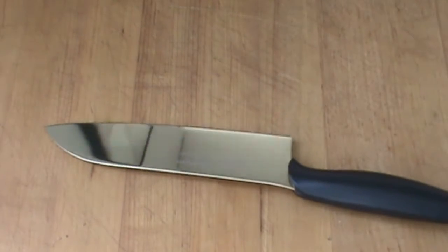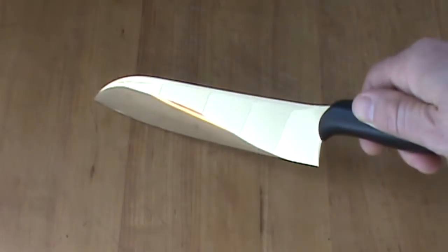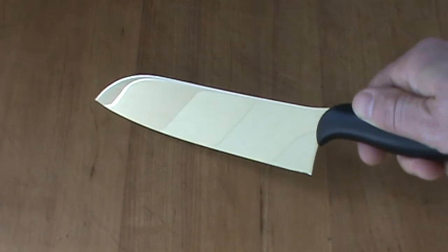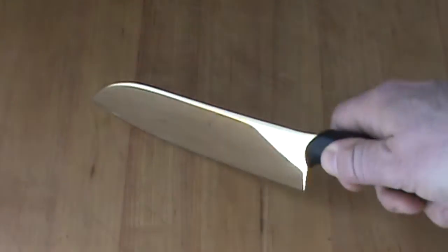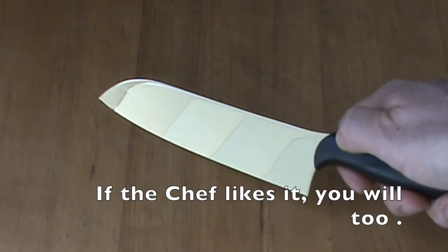Very, very nice. I wanted to share that with you. The blade is a layered gold titanium. The handle, super ergonomic. Very comfortable. I like it. The size, the shape, the feel. Really, really sweet.